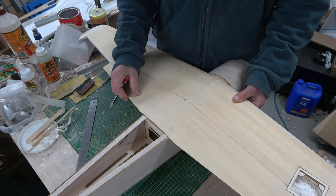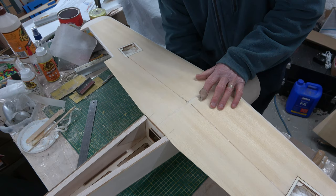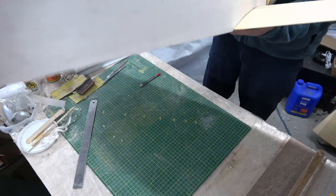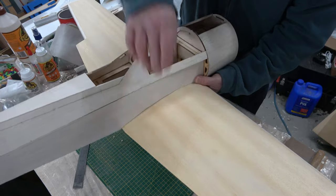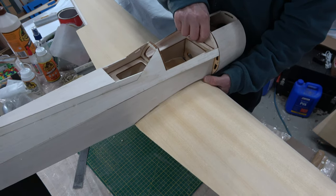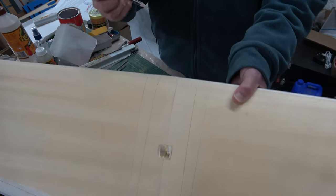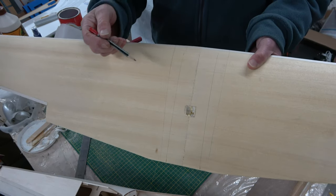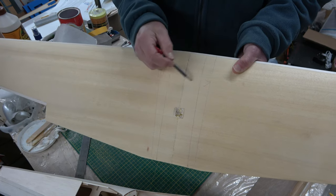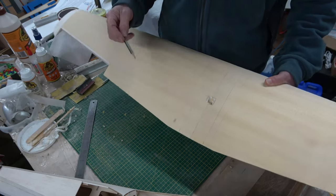Make sure the front has been sanded square to the former as well. The other thing I've done is marked on the wing where the fuselage goes, so I've marked down here where the fuselage edges go, so I've got no possibility of overstepping the mark when I'm putting the bandage on. You'll see here — this is where the fuselage goes — and I've just laid the bandage down on here. This is the bandage position, so I'm going to put that on now.